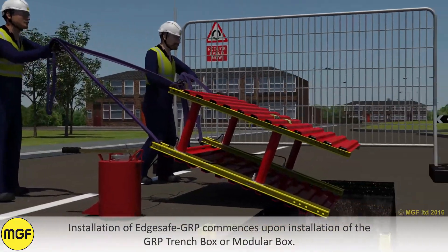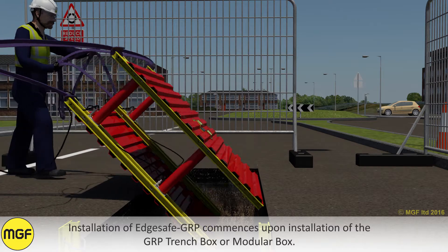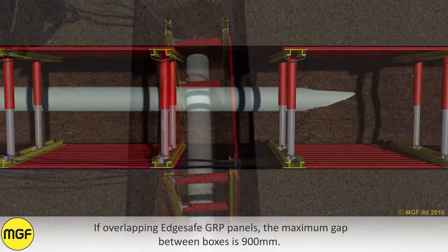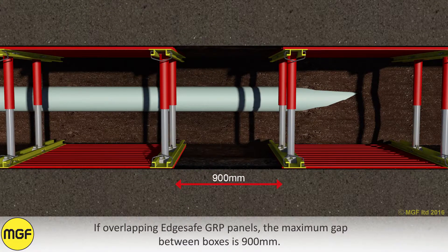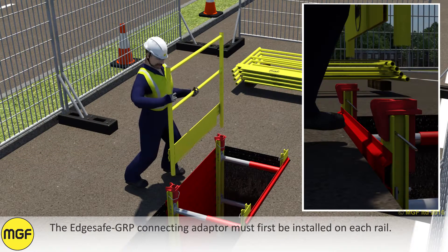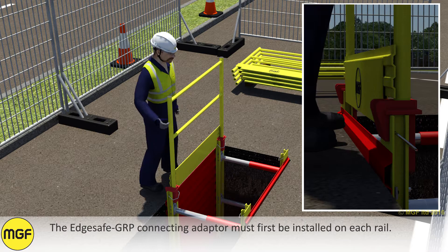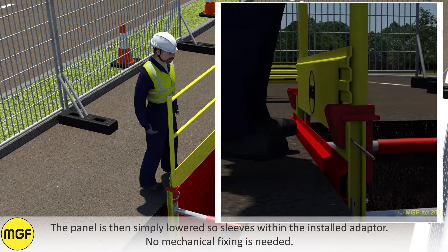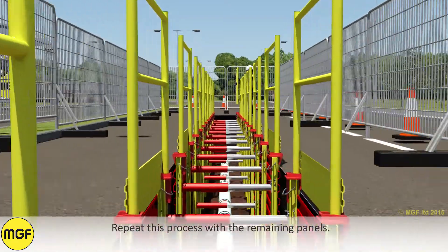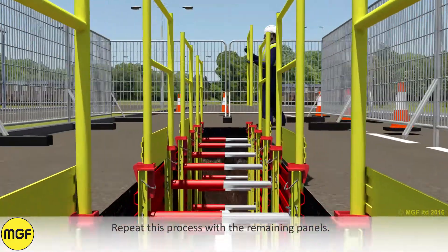Installation of EdgeSafe GRP commences upon installation of the GRP trench box or modular box. If overlapping EdgeSafe GRP panels, the maximum gap between boxes is 900mm. The EdgeSafe GRP connecting adapter must first be installed on each rail. The panel is then simply lowered so it sleeves within the installed adapter. No mechanical fixing is needed. Repeat this process with the remaining panels.